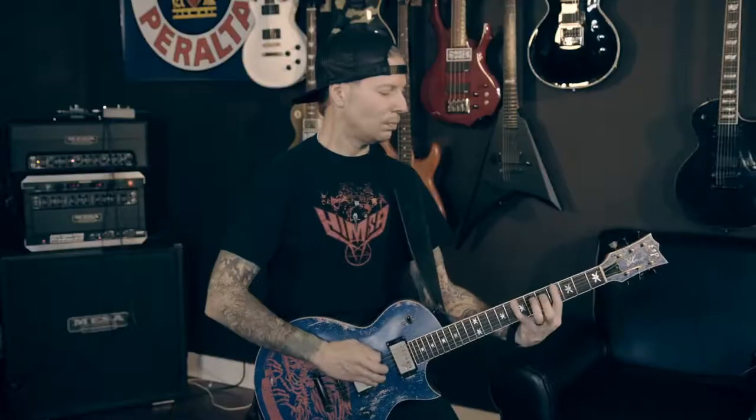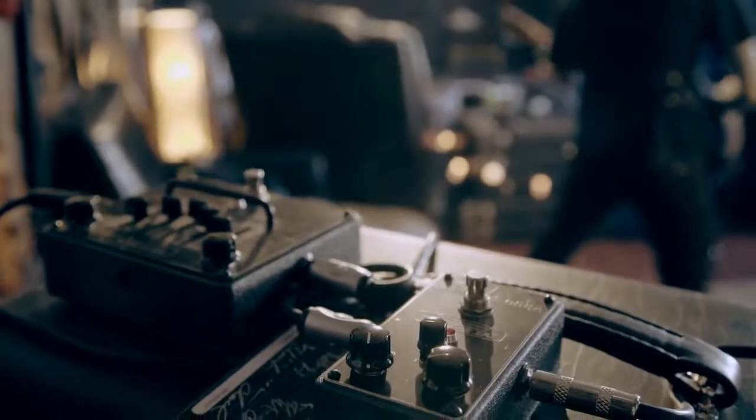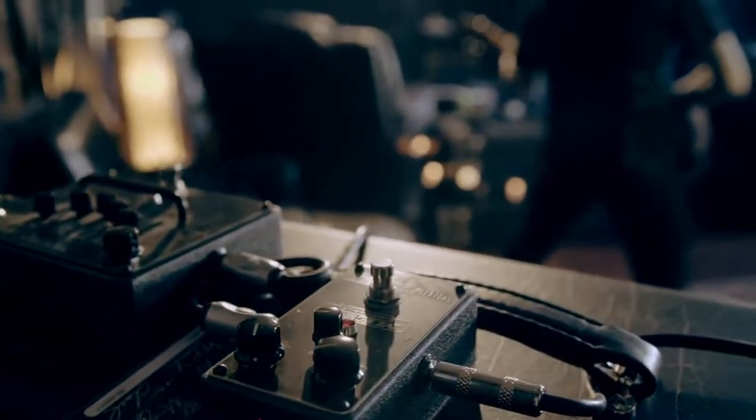Beyond the gain structure that's within the amp already, I'm running an additional grid slammer and the five band EQ just for a little bit of extra crunch, a little bit more insane heat on there. Mesa makes great pedals, so why not complement the head with a couple awesome pedals.